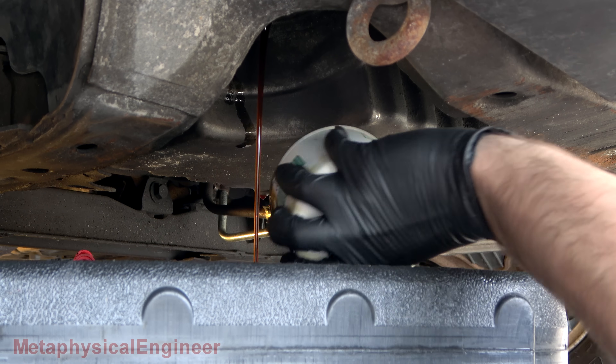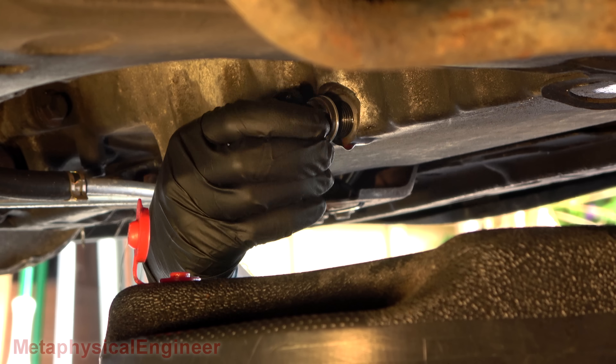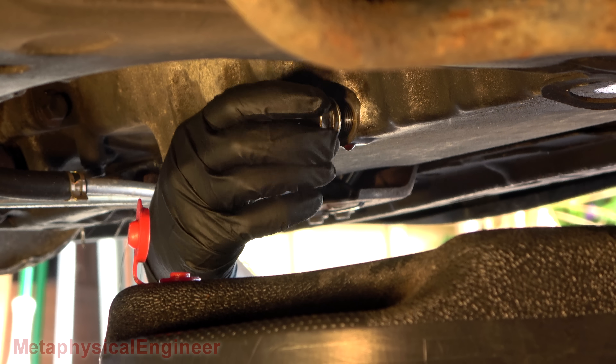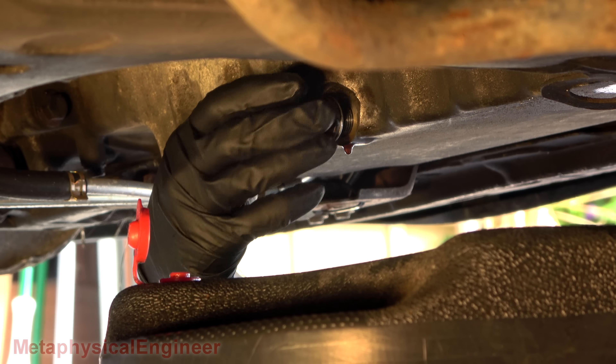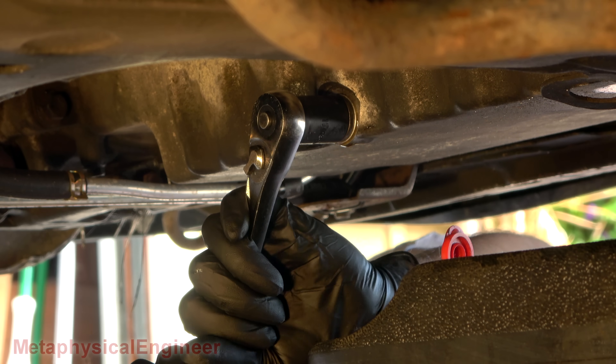Still a little bit warm, but the filter cools off a little bit faster than the sump. Still dripping a little one lunch break later, but the majority of what's going to drain is already drained out.